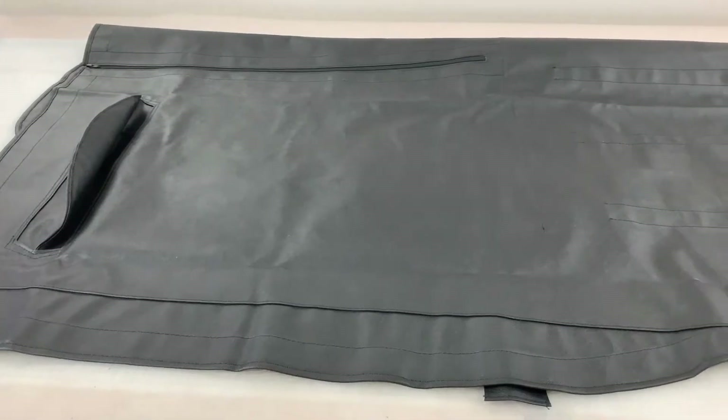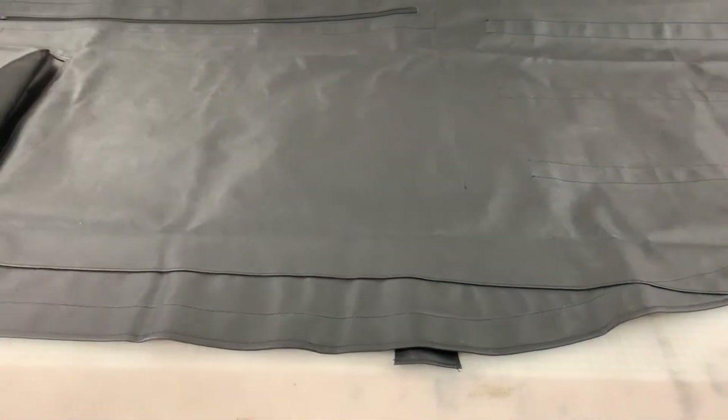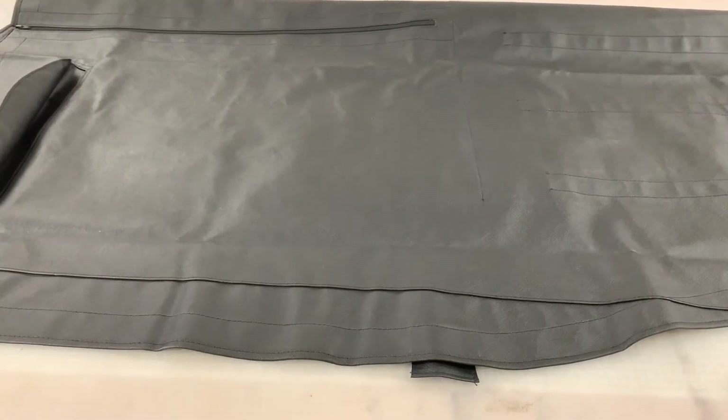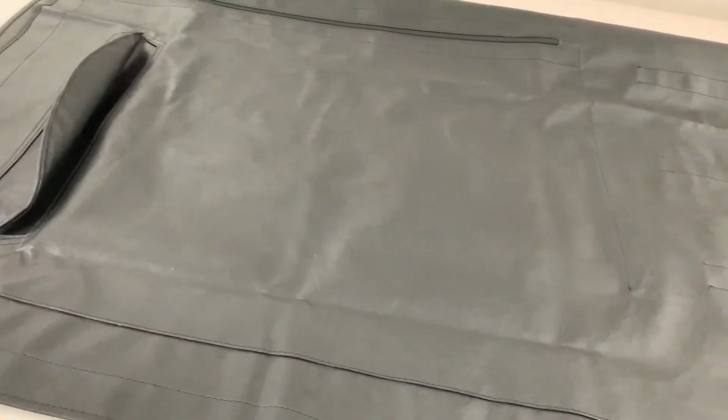This is the tonneau cover for the Austin Healey BN4 Early, so that's the chassis number before 68,959 approximately. It's always worth double checking because they weren't exactly consistent.